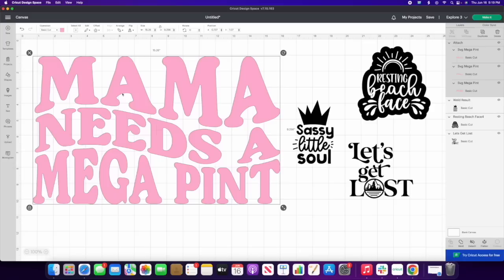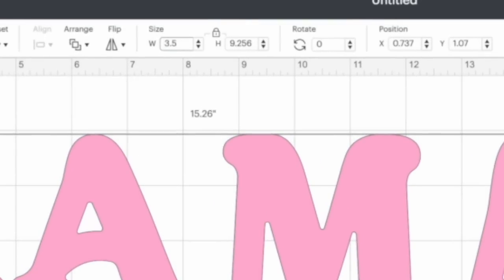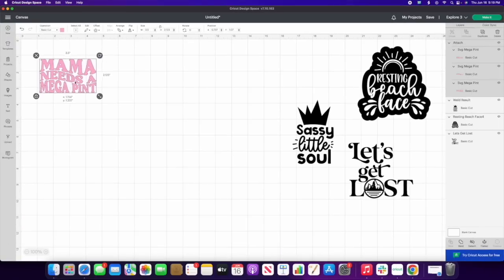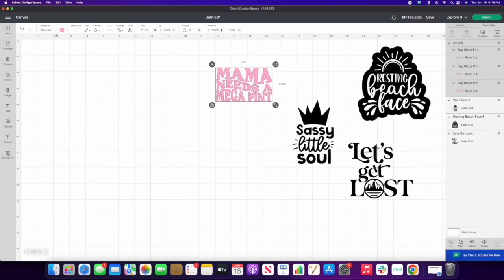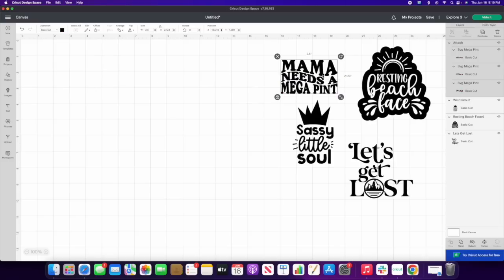In case you're wondering, yes you can use multi-color files like that. Next, measure your cup to figure out how wide and tall you want the design. My width is 3.5 inches and it comes out to a little over two inches high, which is perfect. I'm going to change everything to the same black so when I hit Make It, they all cut out on the same mat.